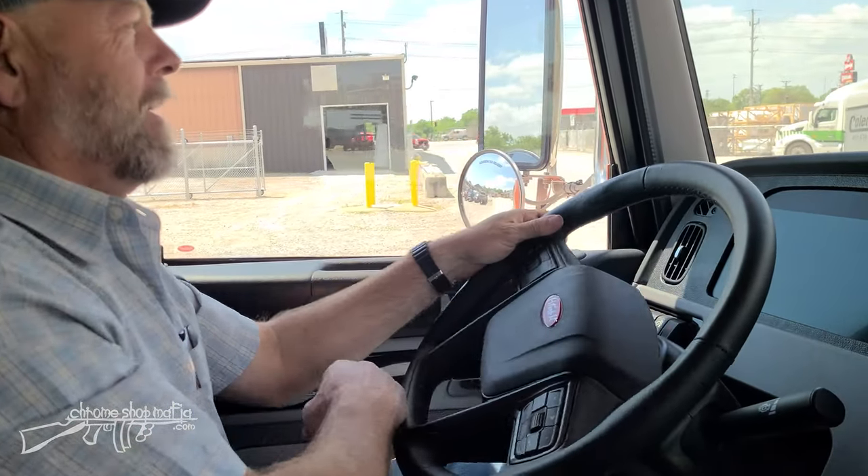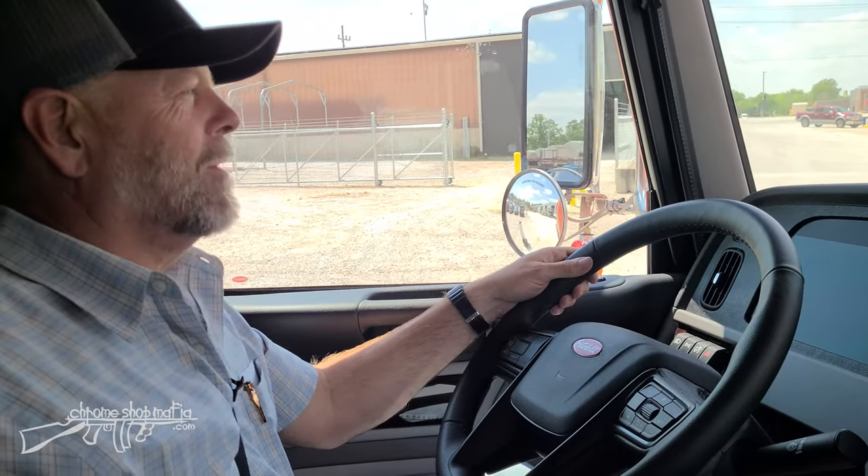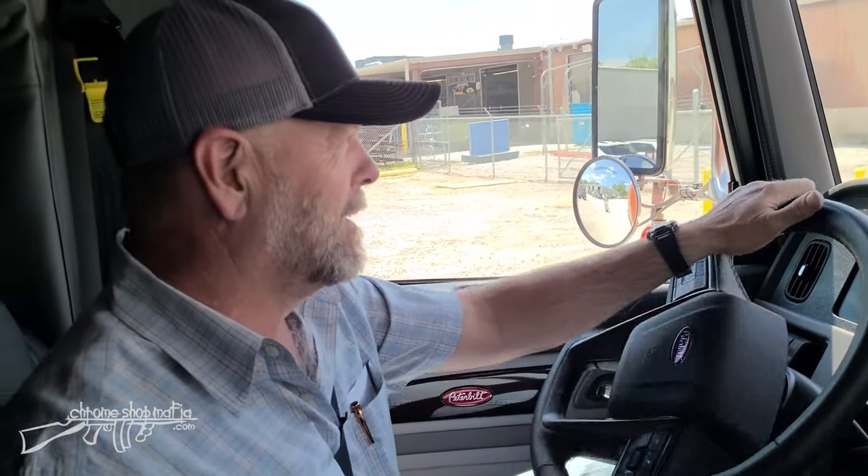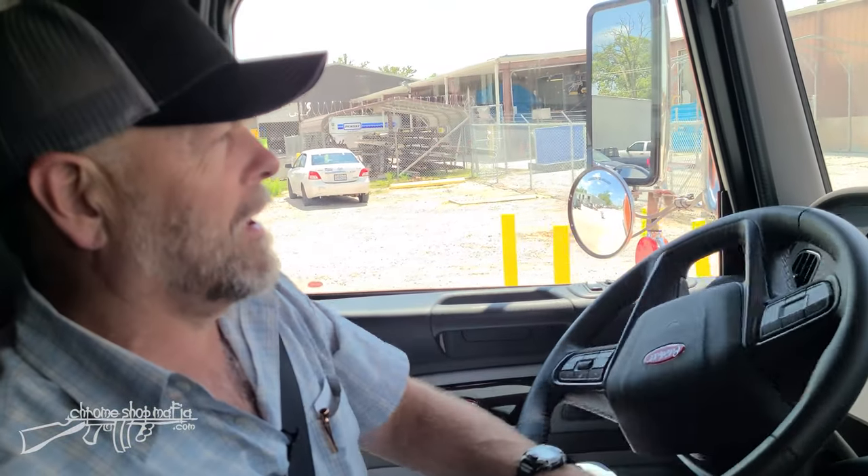Pretty exciting times. We're getting ready to take our old Peterbilt out on the highway and give this new gen a road test. We've heard good things, but we're gonna see for ourselves.